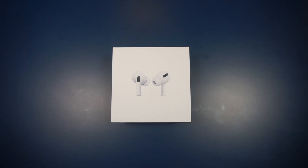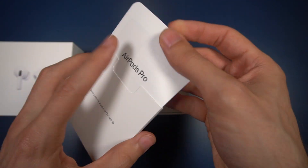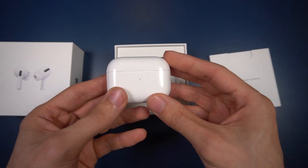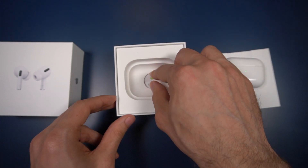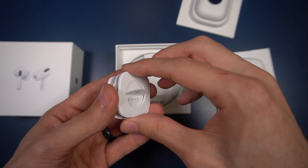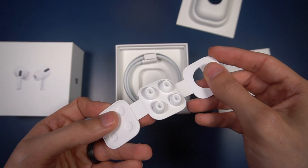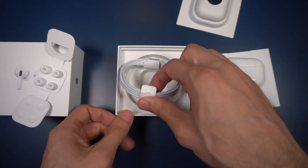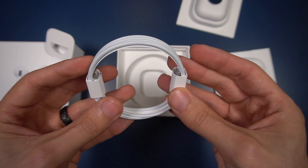Let's get started with a quick unboxing and see what we're dealing with in the box. In here you're going to find your manuals and stickers. We've got the charging case and the AirPods right on top. Under here you've got a little tab — move that away and right here we've got our extra silicon tips. It comes with medium on there, and then small and large are off to the side. And then our charging cable, a lightning to USB-C cable just like you get with the new iPhones.